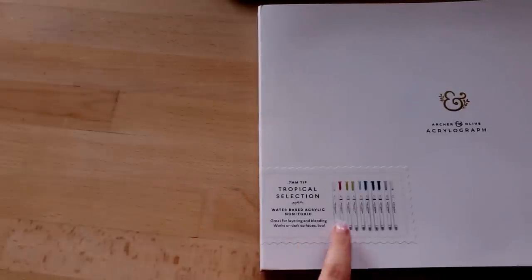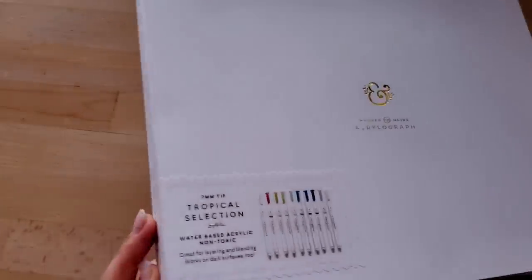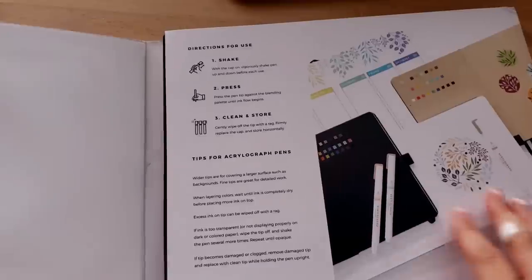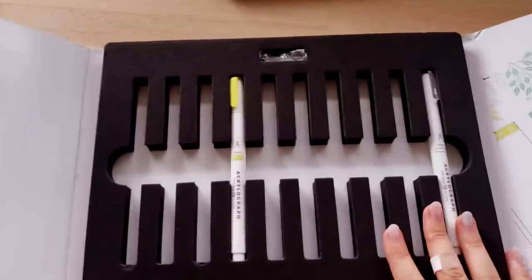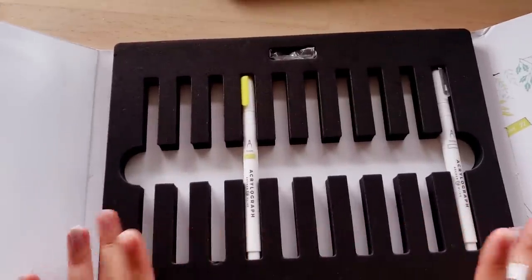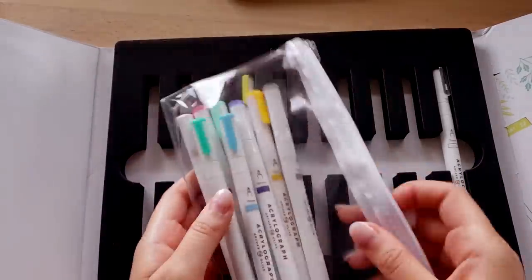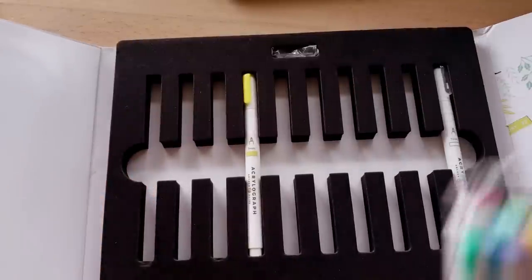As you can see, they're water-based acrylic, non-toxic pens, and they came in this weirdly gigantic package with some instructions and a casing. I actually took them all out and put them into a little pencil case that I have because it's much easier — that original container is kind of bulky and weird.